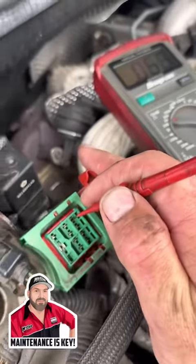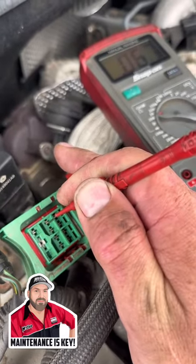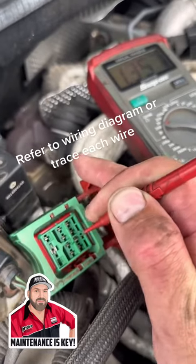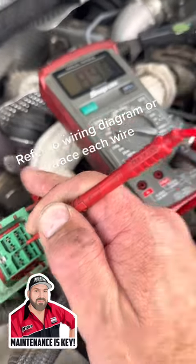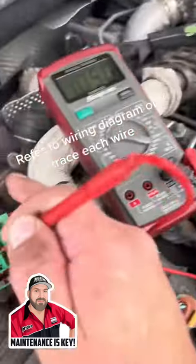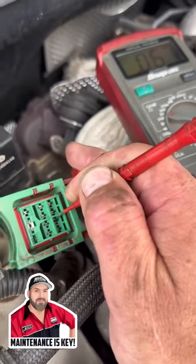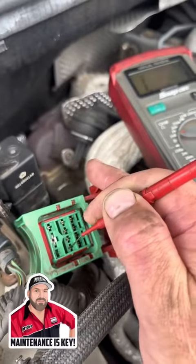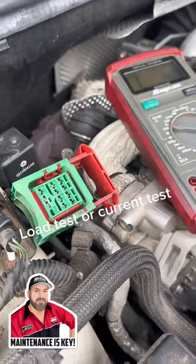We're going to get 0.7 ohms on our first glow plug, and then move to our next one — pretty close to 0.7. Now this one goes to the intake manifold runner which plugs in there, so that's not actually a glow plug. We've got 0.7 on that one, 0.7 on that one, and 0.7 on that one — so we're pretty good.